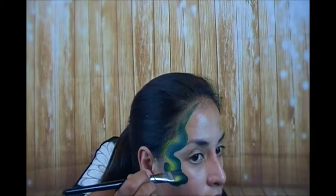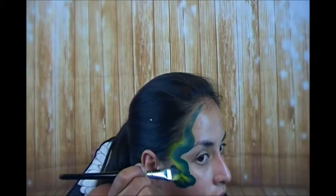I'm going to round out his little eyes — you'll see how I create those in just a second. That's the basis. At this point I would ask if the boys want glitter. You'd be surprised how many say yes.